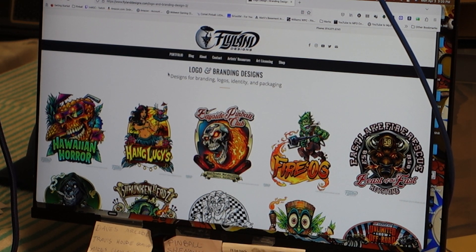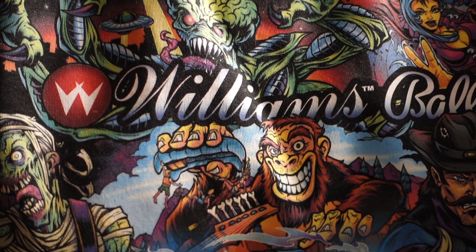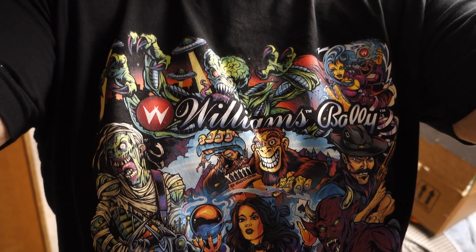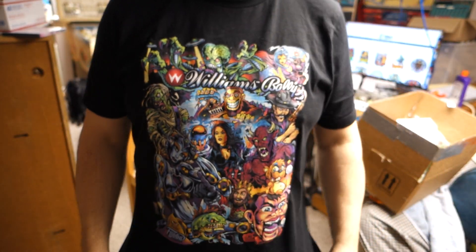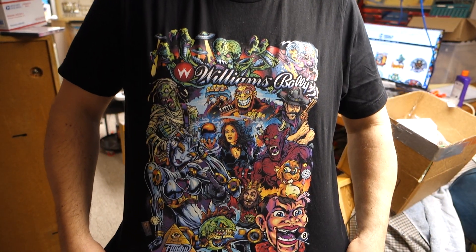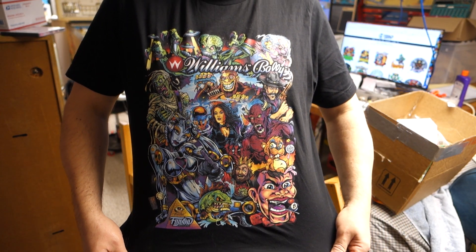I'll try to put all that info in the bottom of the video. Man, his art is just phenomenal — I just love it. This art is just wicked cool.